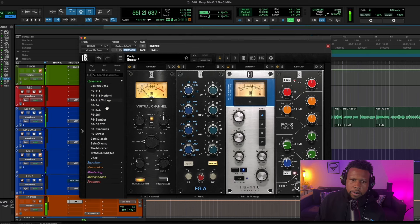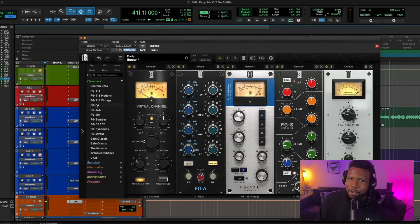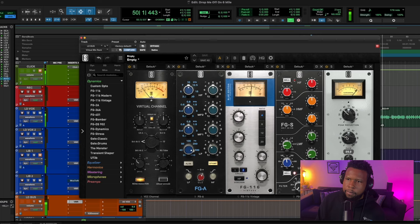We're getting there. Let's go with the classic LA2A compressor to really round out the compression on this vocal. I think we're pretty much there on the VMR side. The LA2A is going to smooth things out and give us that final compression shape we need on this rap vocal.